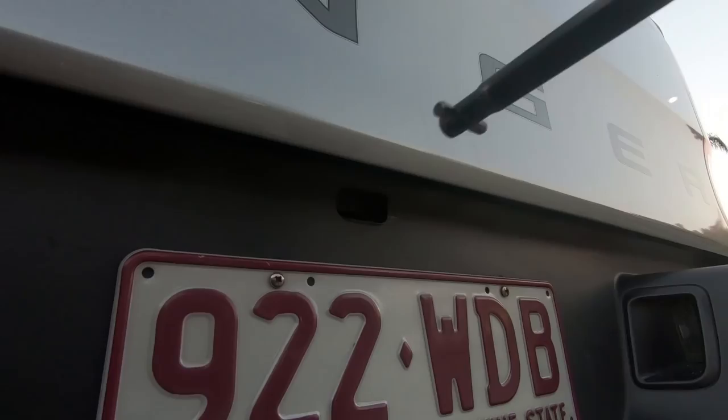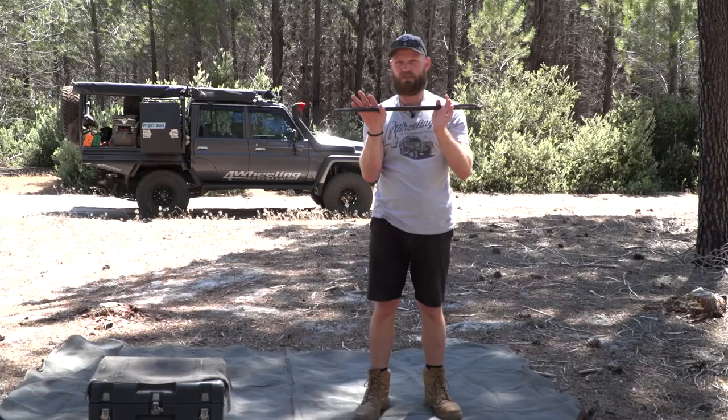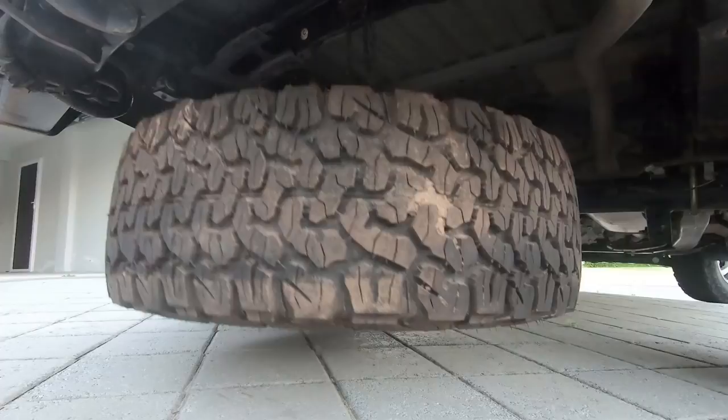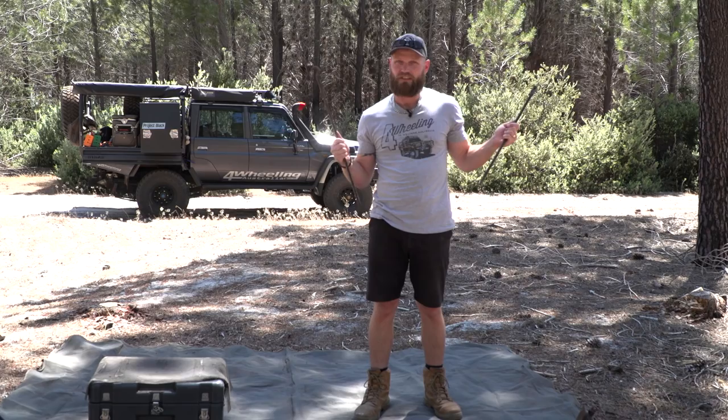Some vehicles have a device where you can lower your spare tire down if it's sitting underneath your vehicle. Make sure you have this, and keep all this stuff somewhere easy and accessible, because I've had numerous times trying to help someone change their tire and they don't know where they put it — possibly from an accident, they're in shock. You look in the obvious place and cannot find it, so this is something important to bring up.